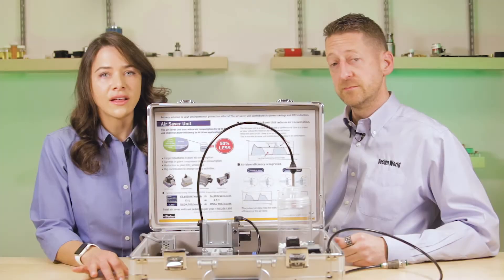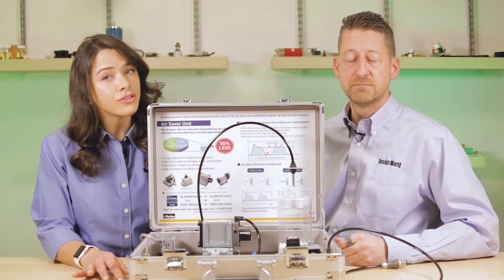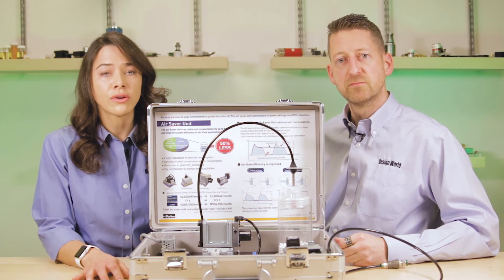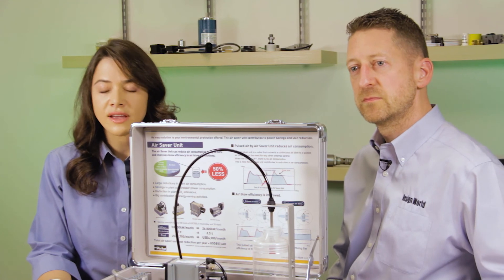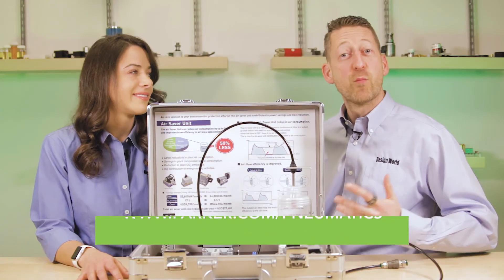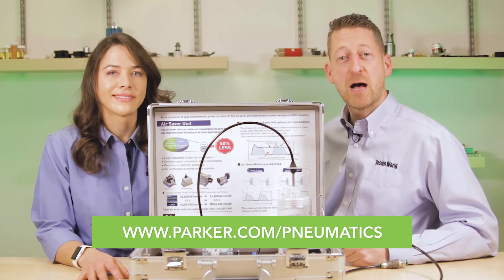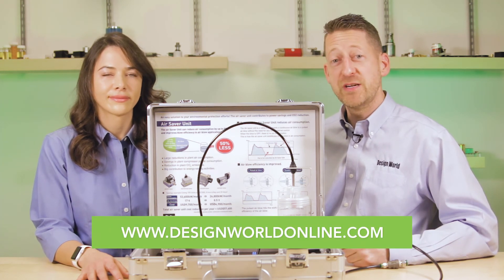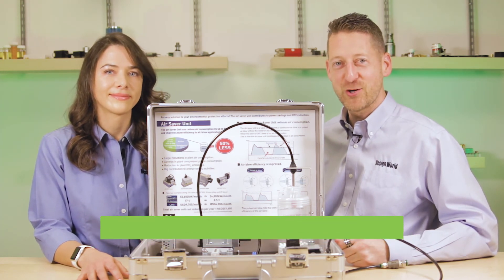Parker originally developed this technology in Japan for the automotive industry, but due to the breadth of potential applications, they've brought it to North America, and the Northwest Energy Efficiency Alliance is currently investigating its energy saving potential. For more information, please visit parker.com/pneumatics. And as always, you can visit designworldonline.com for all of your need-to-know engineering videos. Thanks for watching.